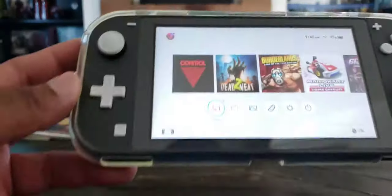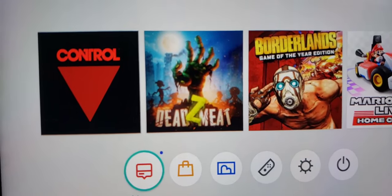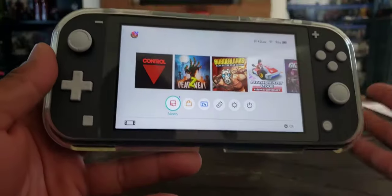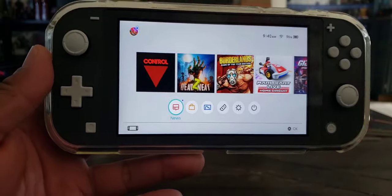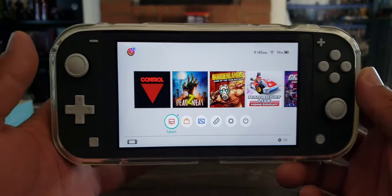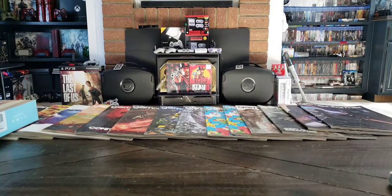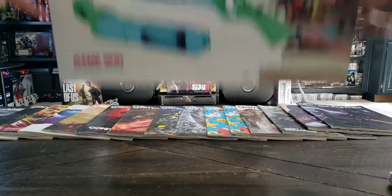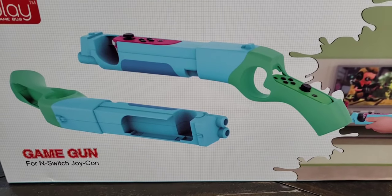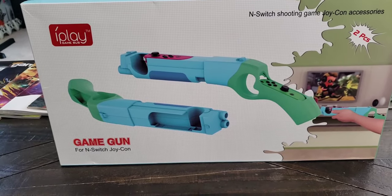I just recently bought Dead Z Meat — or is it Z Dead Meat? Let's call it Dead Z Meat. I downloaded it and you actually have to use the motion controller — you have to remove the Joy-Cons. So I decided to go out and buy a gun. They were hard to come by but I managed to find one or two on eBay. I got them for $18.99.